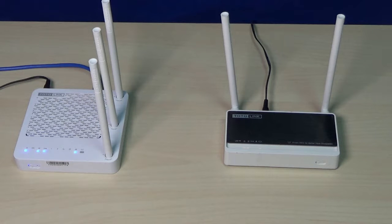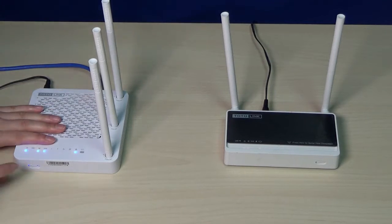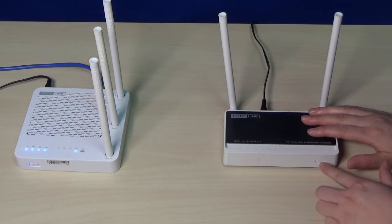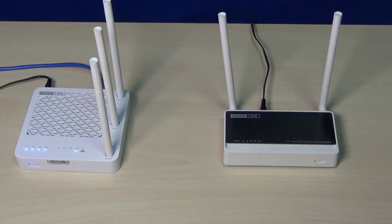Plug the extender into an outlet near your router and wait until the device starts. First, press the WPS button on your router for 2 seconds. Second, press the WPS button on EX302 for 2 seconds. Wait for a while — the router and extender will be connected automatically.